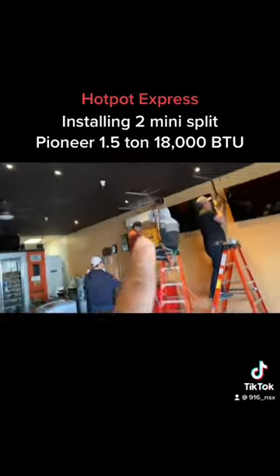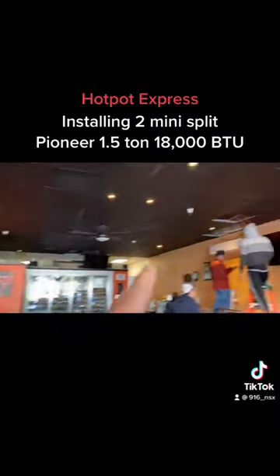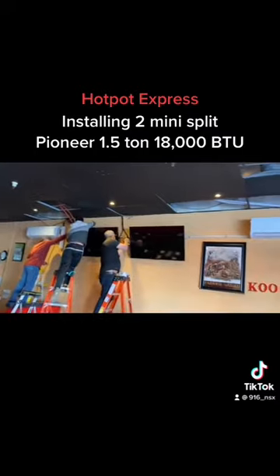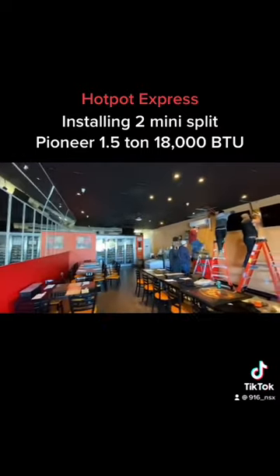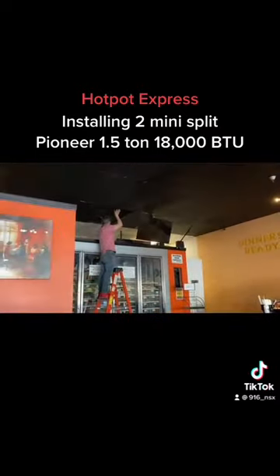We're going to have to sneak the power line to the back breaker to power these two 18,000 BTU units — so 36,000 BTUs total in this room, which covers about 2,000 square feet of space to keep it cool in the summer.